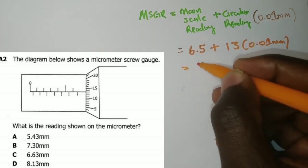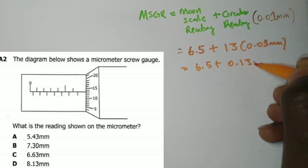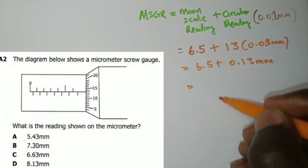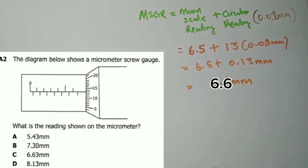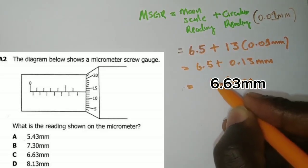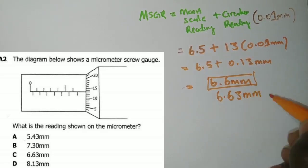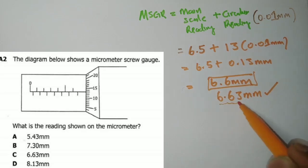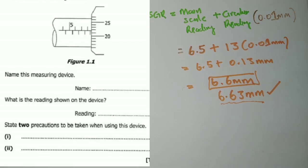We multiply 13 by 0.01 millimeter to get 0.13 mm, then add to 6.5 to get 6.63 millimeters. So the micrometer screw gauge reading is 6.63 millimeters. According to the answer options, the answer is C.